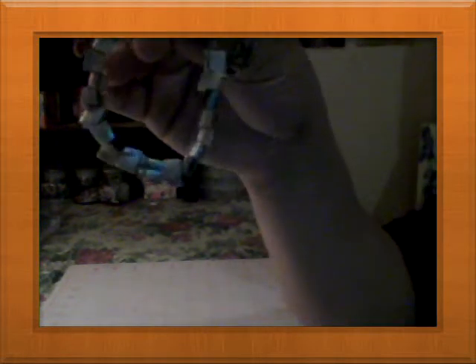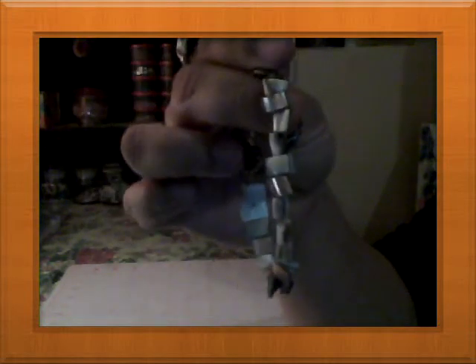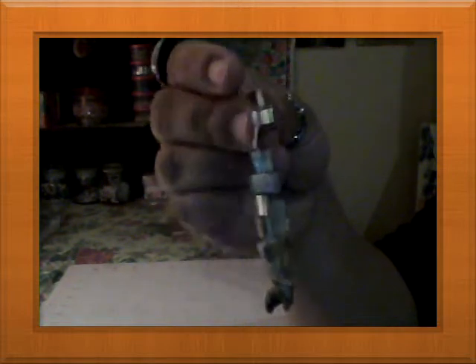Then I made a bracelet with an abalone seashell with a toggle — very simple. This is like my third bracelet; I made two more before this and gave one to my mother, and I have another one here with me.